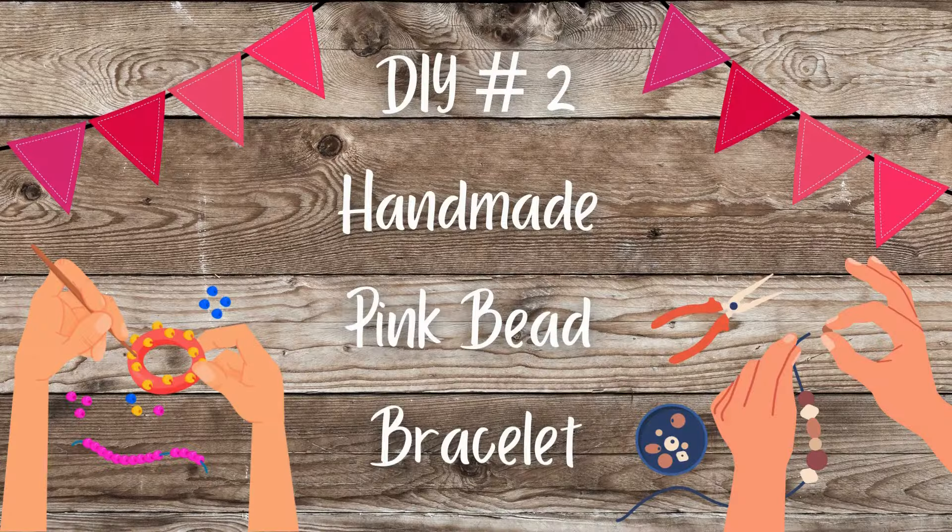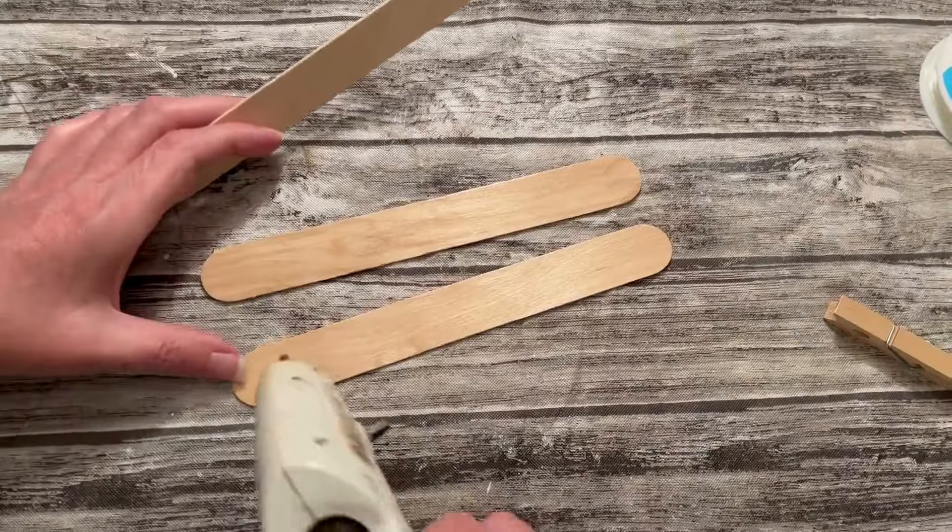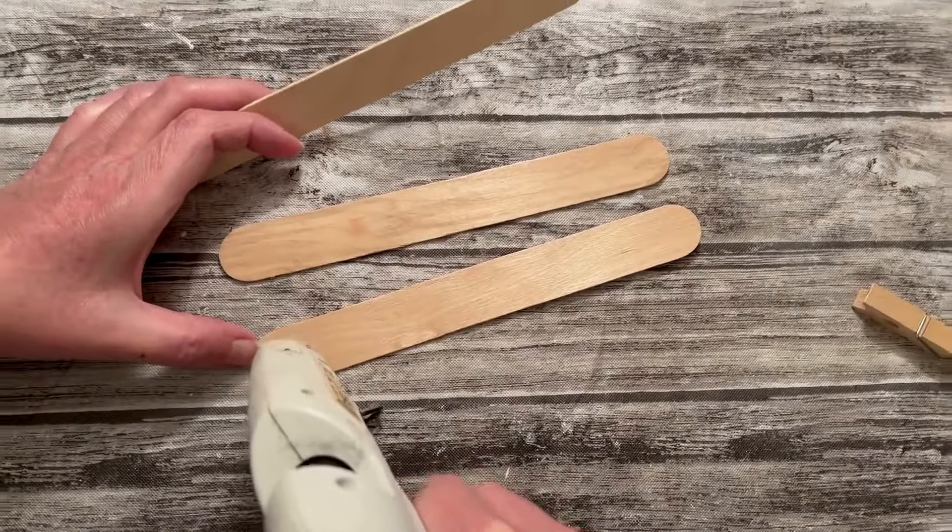DIY number two: handmade pink bead bracelet. For this DIY, you'll need some of your favorite beads from any craft store, also some 8mm stretch cord, scissors. And I'm going to show you how to make a bead holder — you'll need extra large popsicle sticks and a clothespin. We're going to start off this DIY by making a little bead holder.